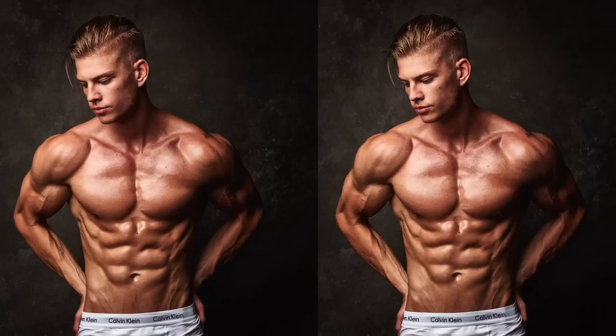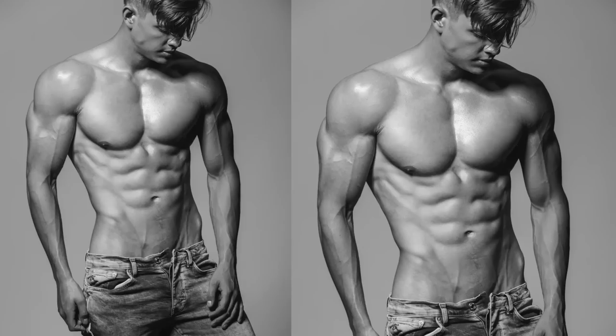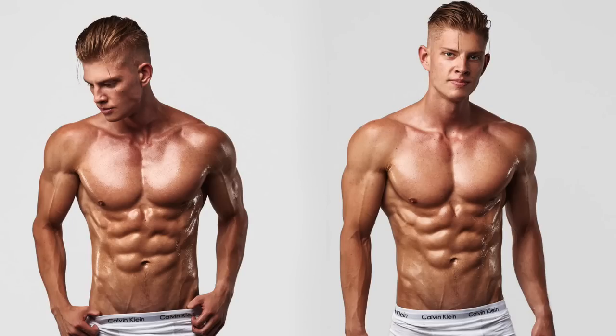Hello everyone, Marijn here from Student Aesthetics. In today's video I want to talk about how to get photoshoot ready. I've done a photoshoot lately and in order to prepare for it I did a specific photoshoot prep program one week before the actual shoot. This is something models, bodybuilders, and fitness competitors typically do, because there is lean and there is really really lean and dry — and that's what the prep helps with, taking you to that next level.